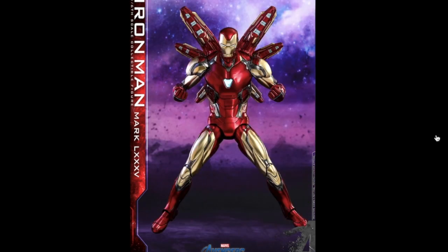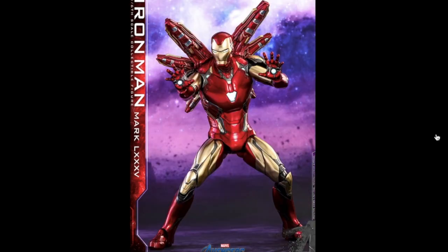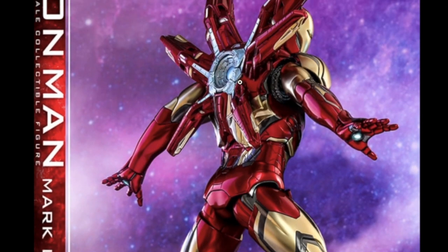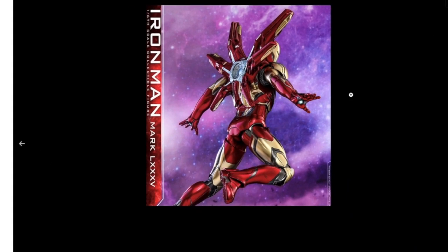It looks like he has a bunch of blasters that come out of his back, almost like in the third Avengers movie, but it looks like he's upgraded the suit again so he's going to have even more firepower. It almost looks like butterfly wings just with huge cannons. On the back it almost looks like there's an arc reactor powering up all these different cannons, which is really cool.